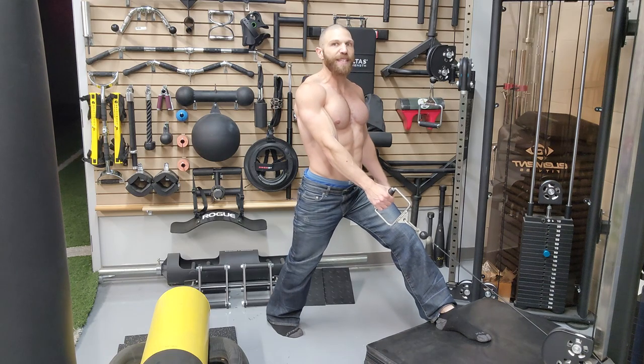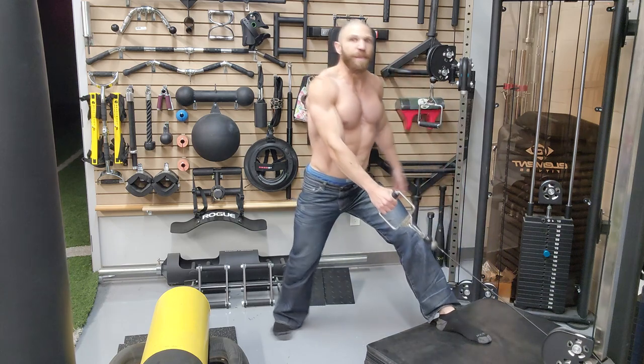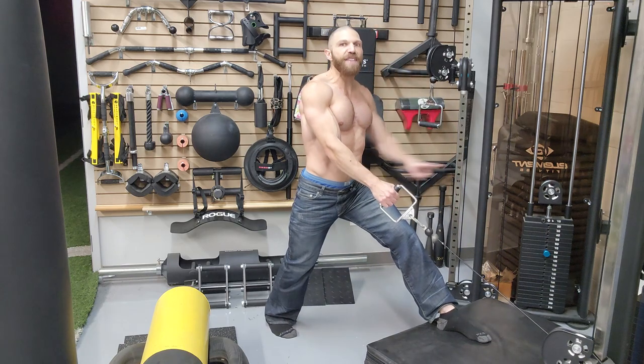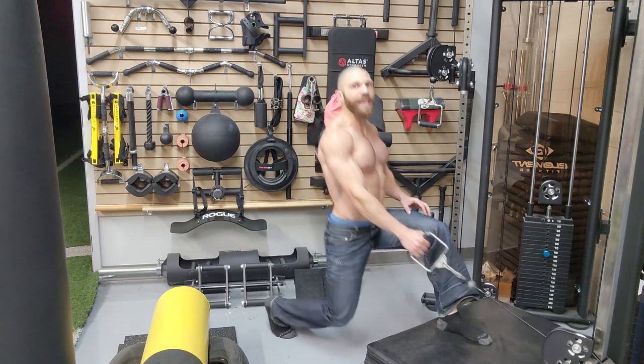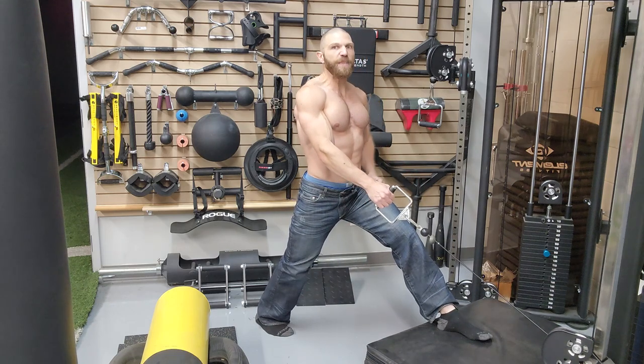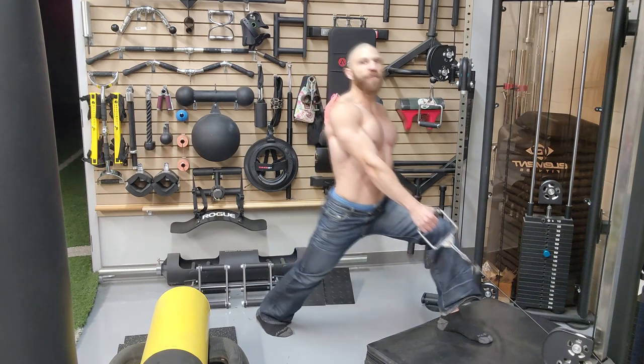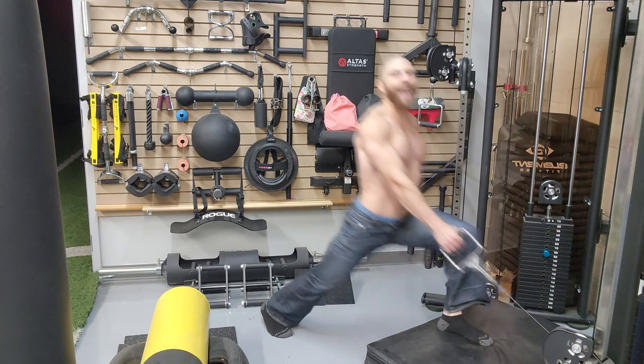Now, we're going to go over a couple of mistakes. Mistake number one is turning the leg out and then bringing the knee forward. Mistake number two is not driving the knee past the toes — just going down and flexing the knee. You want to make sure both feet are pointing straight ahead, your opposite leg is in extension, and the working leg you're driving the knee as far forward past the toes as possible.